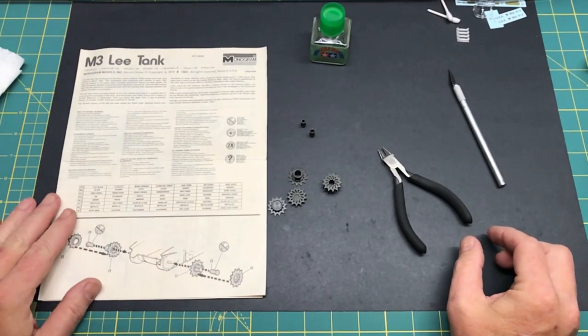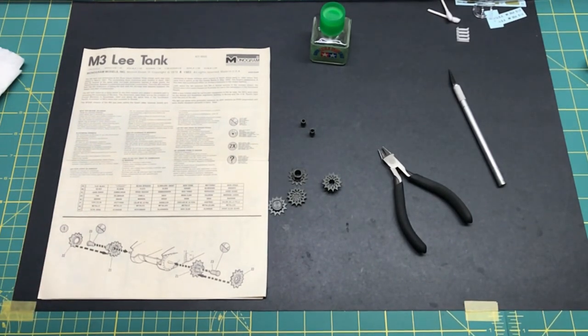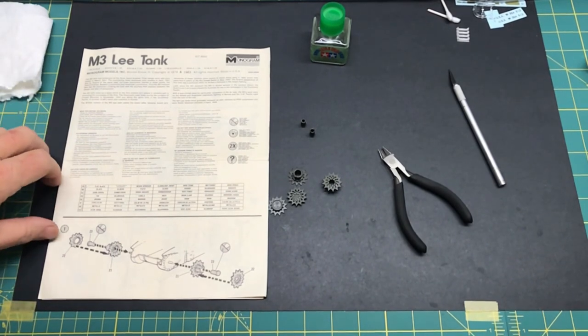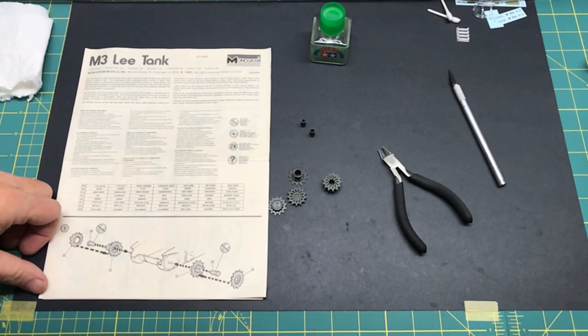Welcome back to Plastic Models by a Regular Dude, and the first video in the assembly process of the Monogram M3 Lee tank. If you watched the intro video I put up before, you'll know what's going on here.